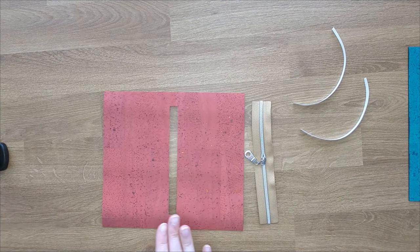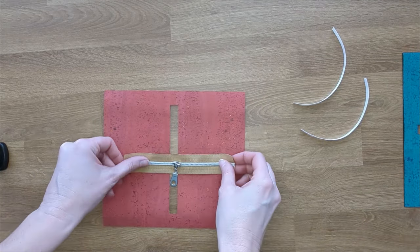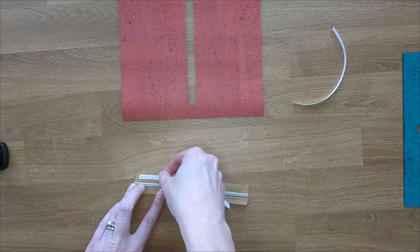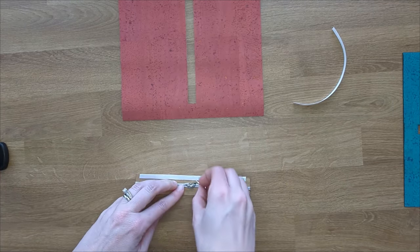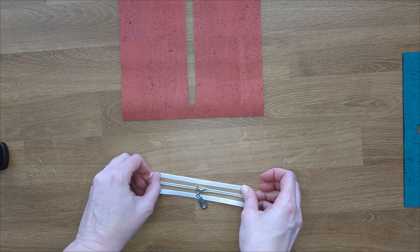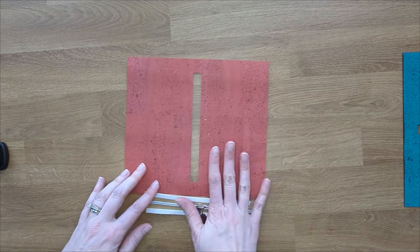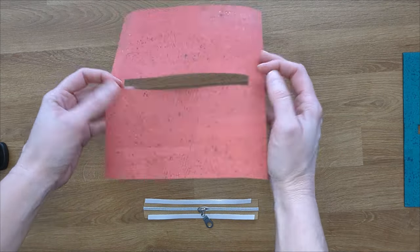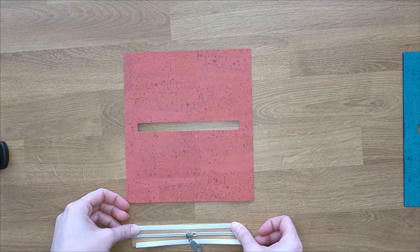Once you have your zipper box cut out, or if you used the template and already had it cut, you are going to get your zipper and add some double sided tape to the edges. This will help hold the zipper in place while you sew it into your zipper box. This zipper pocket is not lined — you are just going to leave it unlined. If you want to line it, that is fine. Since I use cork, I feel fine not worrying about that step.